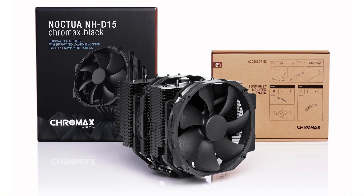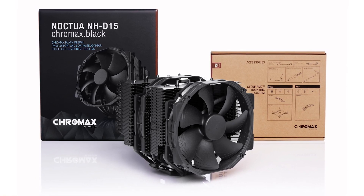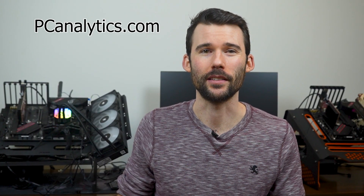Let's start with the Noctua NH-D15, which is a dual tower cooler with 6 heat pipes and 2 Noctua fans. The NH-D15 is considered the golden benchmark and is a beast of a cooler that offers excellent cooling performance and low noise levels. The dual tower design ensures plenty of surface area for heat dissipation, while the 6 heat pipes transfer heat away from the CPU quickly and efficiently.